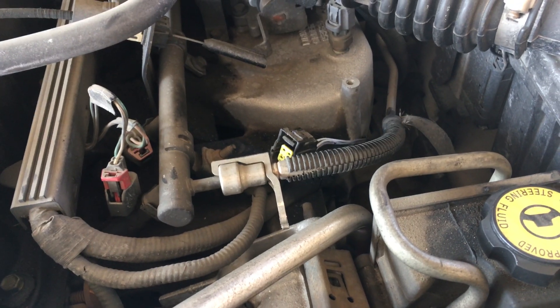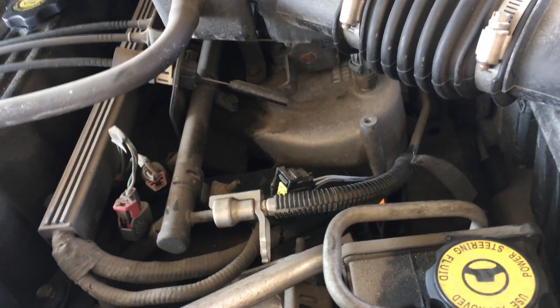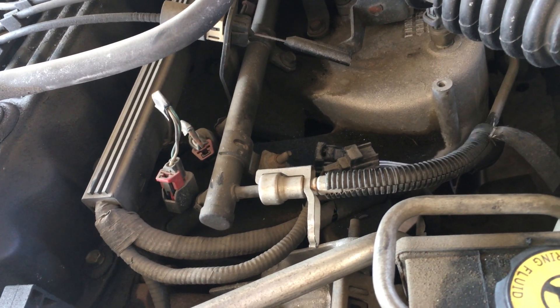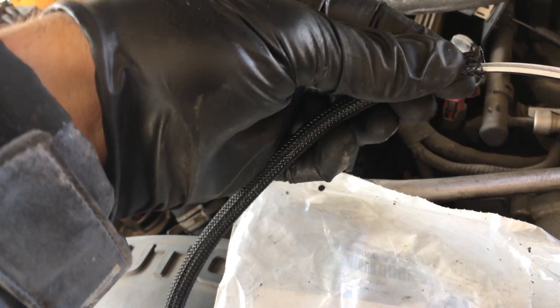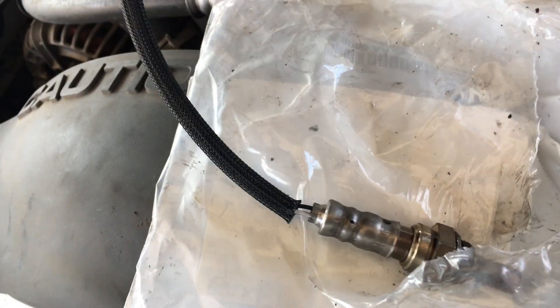So maybe this Jeep came from California. What I've noticed is that of the four sensors, the two on the driver's side — which I believe is bank two, sensor one and two — have a black nylon covering on the wire. That's important to note because the other ones are white.